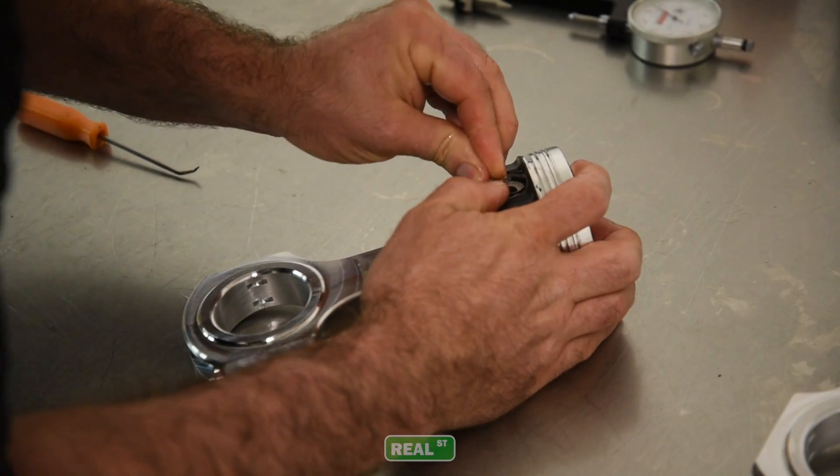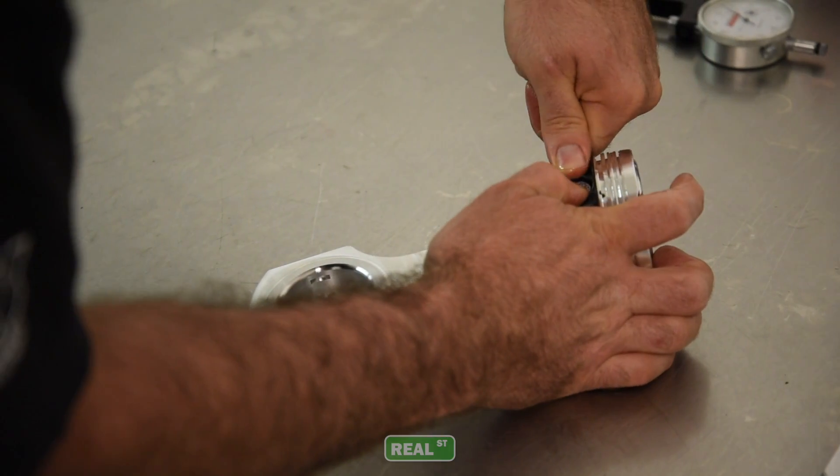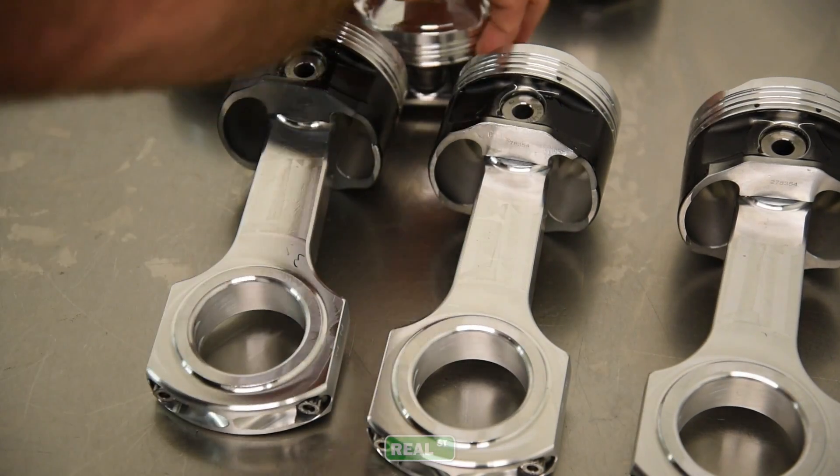However, for the guy that's really going to push the envelope — the guy that's going to quarter mile, half mile, one mile, run it as hard as it can be run, 10,000 RPM, just really terrorize his engine — I'm going to want to move him into an aluminum rod.